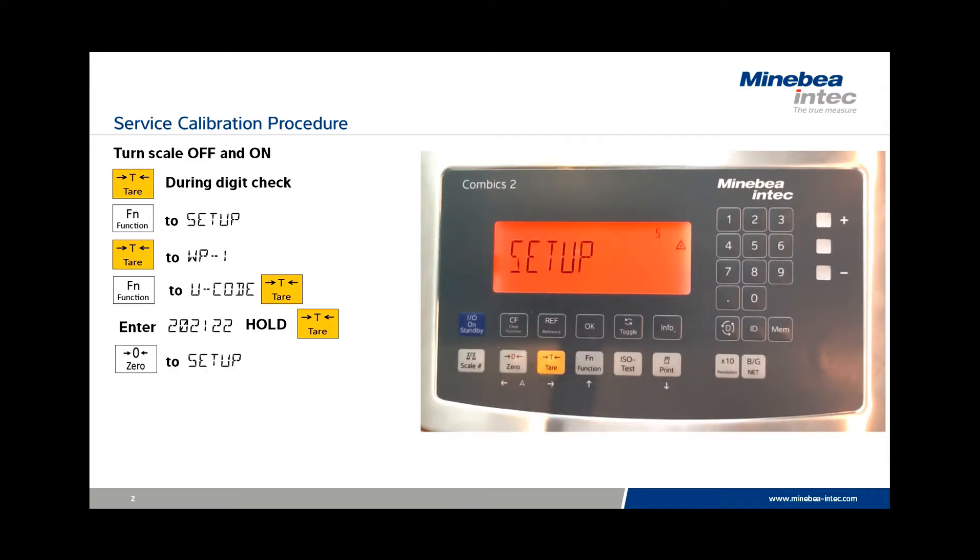Press the Zero key twice until Setup is displayed. Then hold the Tear key again to change back to the live weighing mode.